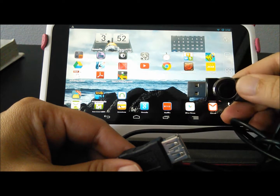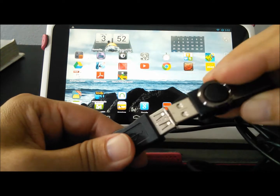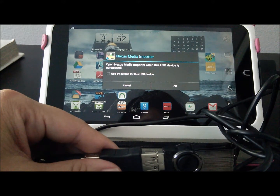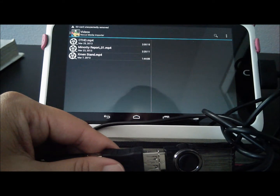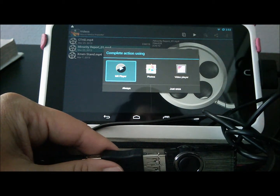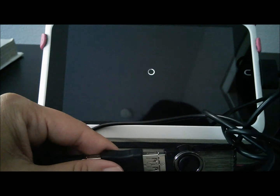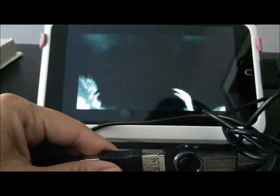I will next connect a USB flash drive containing some movie files. The Nook HD immediately recognizes this USB device and by default will open up the Nexus Media player. I am now able to play a movie from an external flash drive.